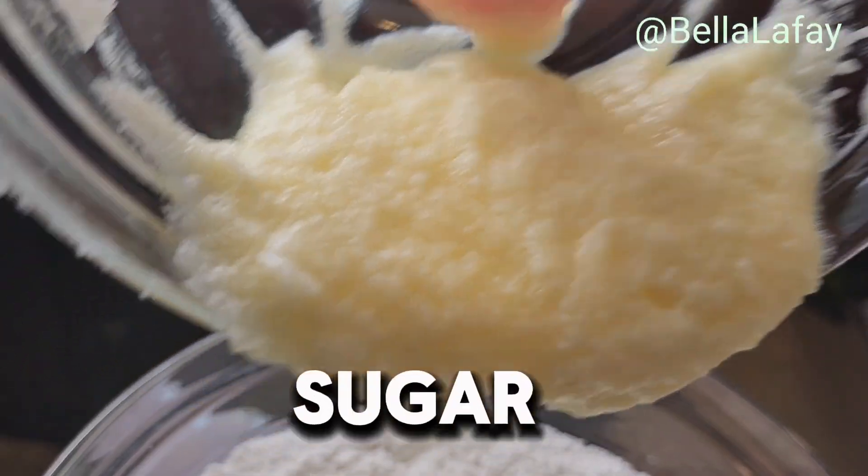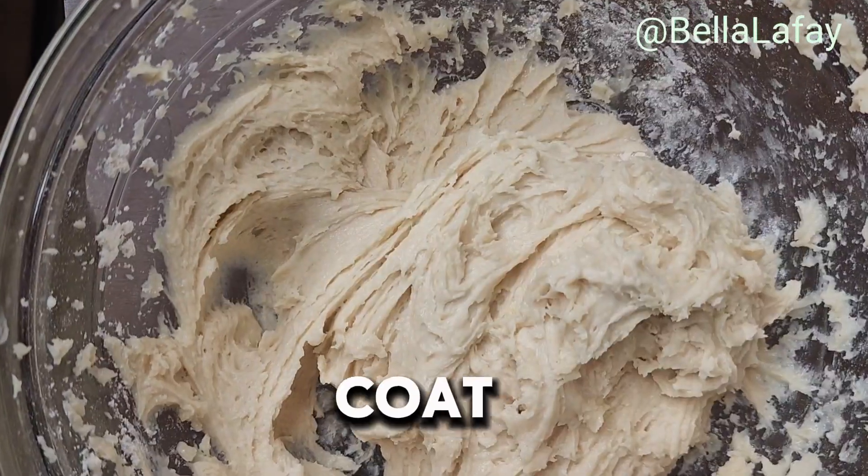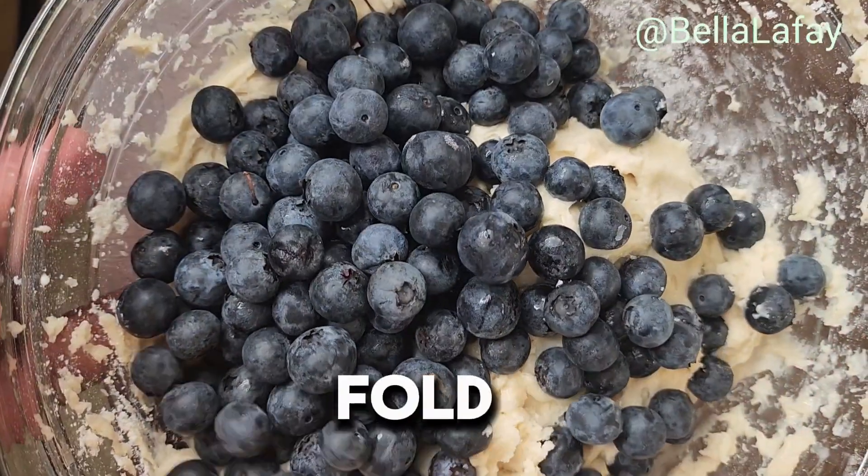Combine the creamed sugar, flour, and milk. Coat the blueberries with 1 tablespoon of flour and gently fold into the mix.